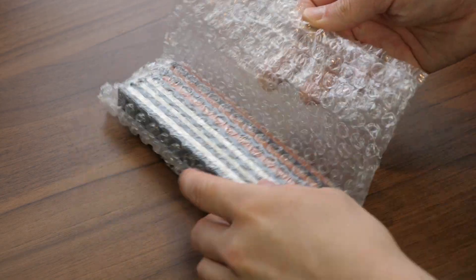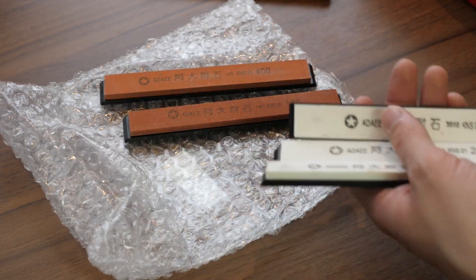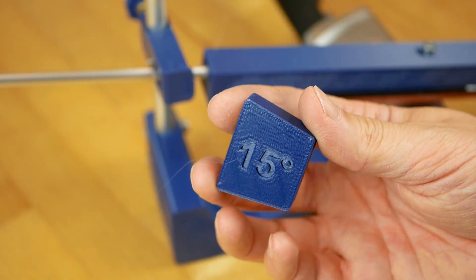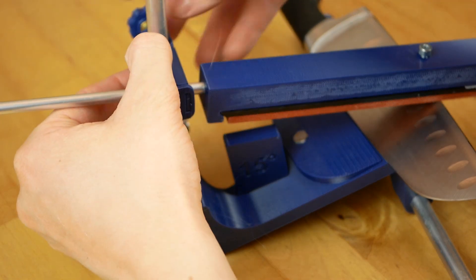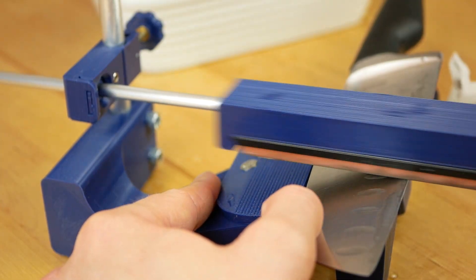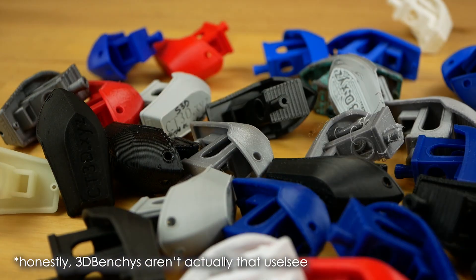It uses quite affordable, standardized whetstones that you can get in many different grits almost anywhere online. The guide on my tool helps you to first adjust the precise sharpening angle you want and keep it very consistent over all steps. I know you can purchase similar jigs for $20 online, but on the one hand they are often garbage and on the other hand, why not print something useful for once.